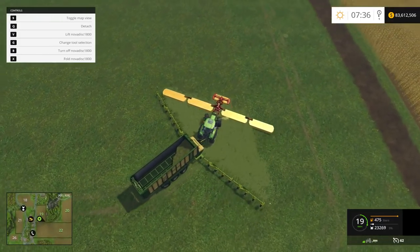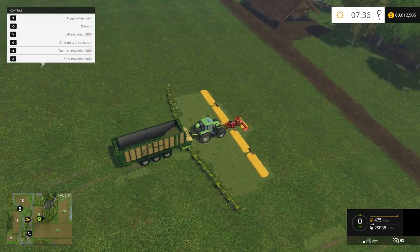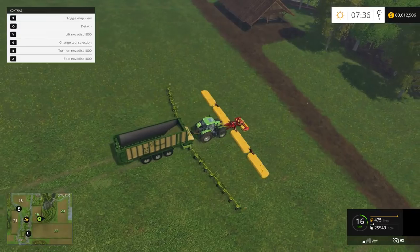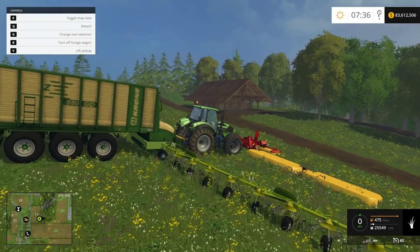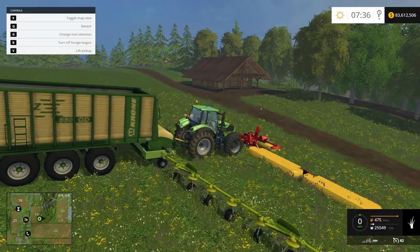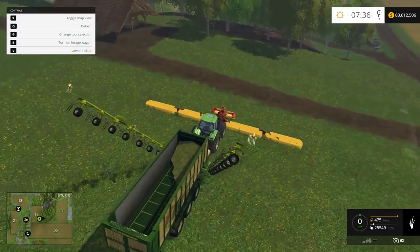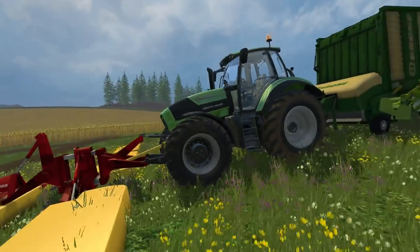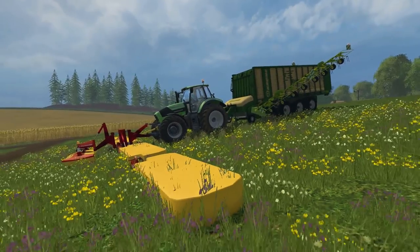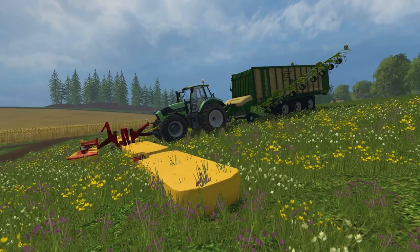So yeah, it wouldn't take long to do a field with this — that's for sure. Let's shut off the mower and pick up that last little bit. Then we're going to flip over to that and shut it down. I really like the animation on that — it looks cool. I keep forgetting there's not an unfold for that. That's how you lower your implement; when your implement goes down, it takes that as well. So there you have it guys — it's a short, sweet little review. Definitely a nice mod. I hope you guys enjoyed that. Everything will be down below with the additional information and the link. I will see you guys in the next one. Take care.